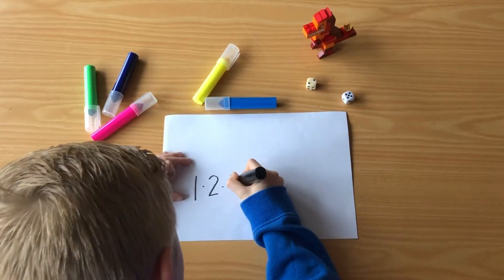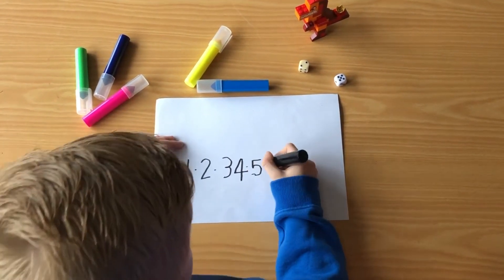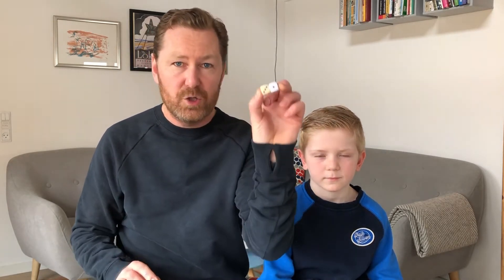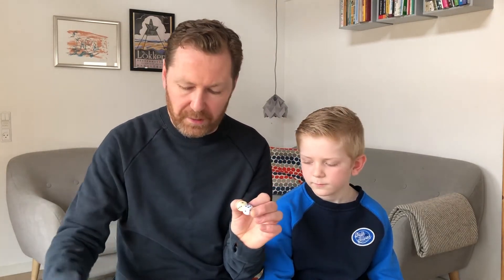So the first thing Jens has to do is put the numbers from one to nine on a piece of paper. Once he's done that, he's ready to play. He rolls the two dice and the numbers shown — so if he rolls 1 and 3, he can either cross out 4, or he can cross out number 1 and number 3, as long as he crosses out something that equals the eyes that the dice show.